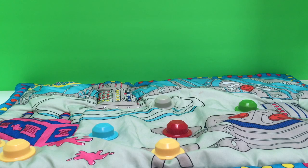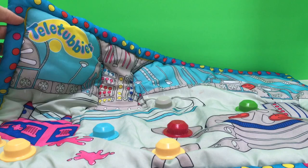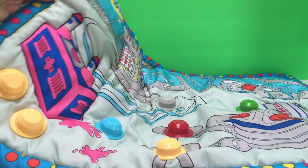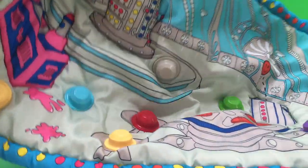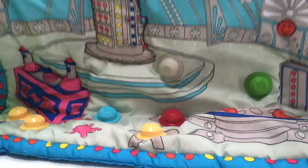Hello and welcome to Tiny Treasures. Today I'm excited to show you my new Teletubbies Mega Bloks toy. It has a nice soft mat and as you can see, this is inside the Teletubby house.